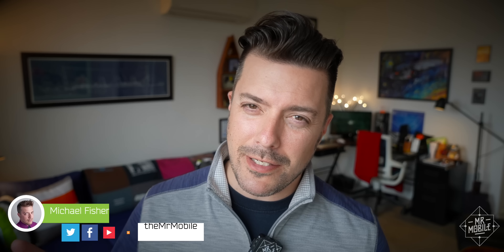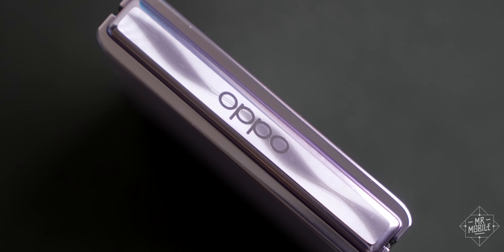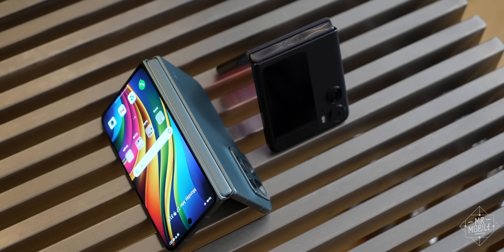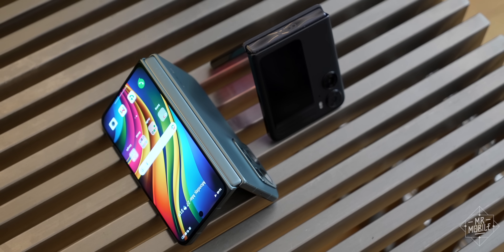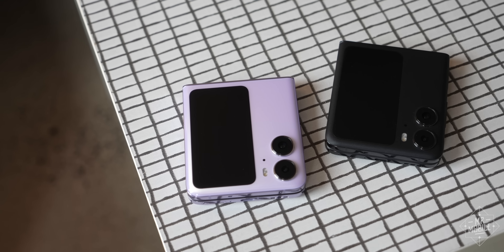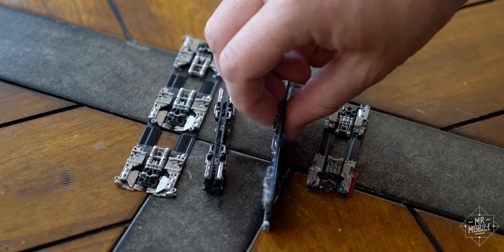Now that sounds a little like a sponsored intro, so let me say right up front that no, OPPO did not pay for this video. As always, the manufacturer had no editorial input into its production. What OPPO did do was give me an hour with the people who designed its Find N2 and Find N2 Flip, so I could understand just how these phones achieve what they do. And because I didn't have the courage to rip into one of my own Find N2 Flip review units, OPPO also gave me some samples of its hinges to go lens on with.